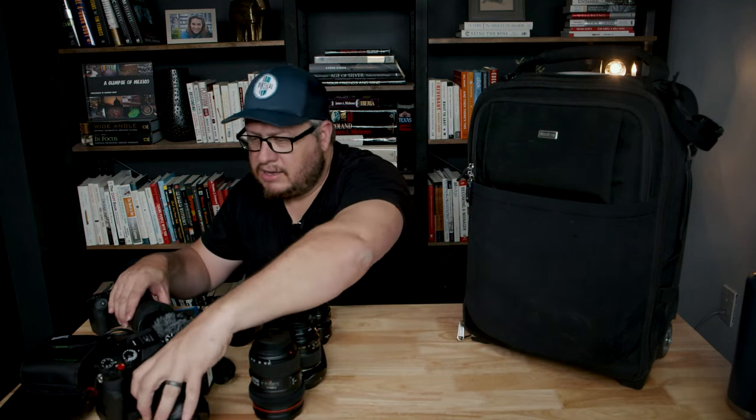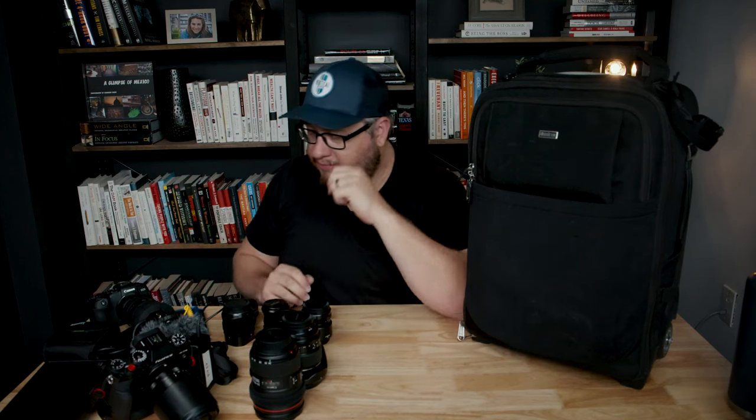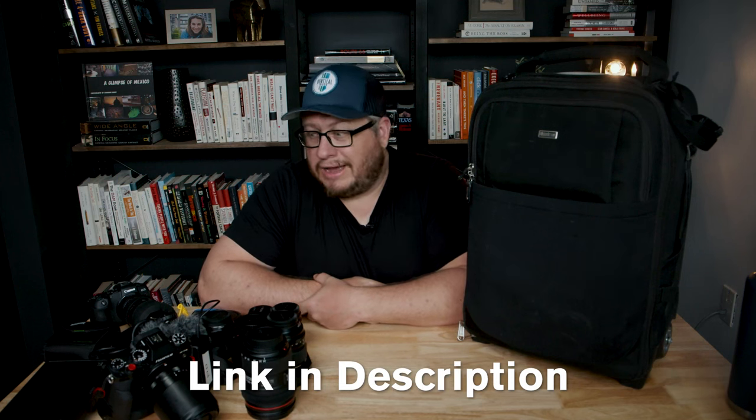Let's add up the lenses: nine lenses, two bodies, a video monitor, a microphone, filters, and whatever is in those top pockets — that is a lot of stuff. That's mostly what I'd need camera-wise for a solid shoot. There are bigger cases, but for carry-on this is a really good bet. If you enjoyed this video, I've got a ton of other bag reviews on this channel including a bunch from Think Tank and many other major brands. Hit subscribe, I'll catch you on the next one.